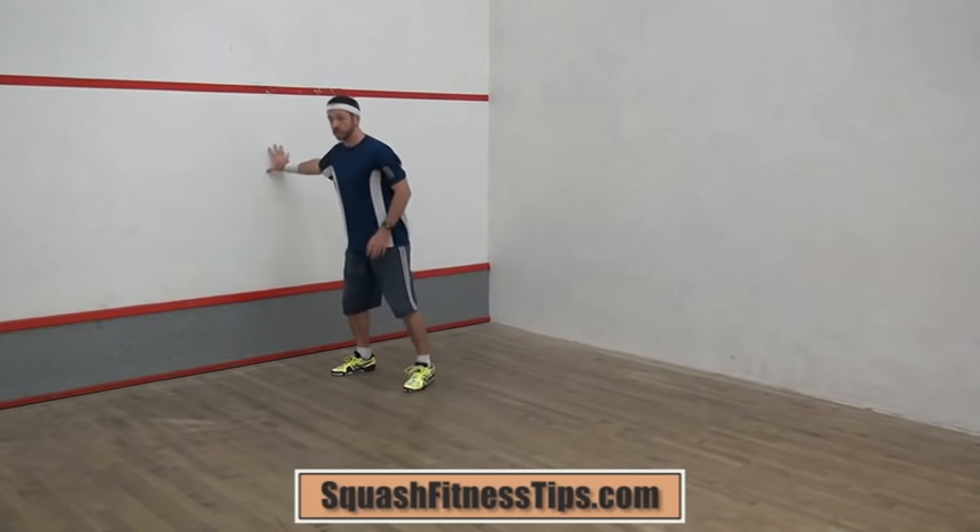You can touch the wall just as a reference to confirm that you've finished that rep, but you shouldn't be using it for support in any way.